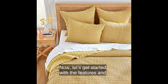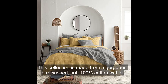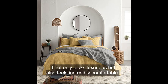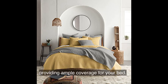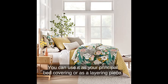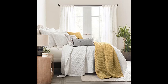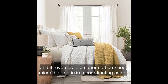Let's get started with the features and functionalities of the Levtex Home Mills Waffle Full/Queen Quilt Set. This collection is made from gorgeous, pre-washed, soft 100% cotton waffle. It not only looks luxurious but also feels incredibly comfortable. The quilt set is generously sized at 88 by 92 inches, providing ample coverage for your bed. The sham size is 26 by 20 inches, perfectly complementing the quilt. One of the standout features is its versatility — you can use it as your principal bed covering or as a layering piece. It's a timeless traditional design that instantly adds a touch of elegance to any bedroom decor. The Mills Waffle collection is available in a beautiful ochre color, and it reverses to a super soft brushed microfiber fabric in a coordinating color.